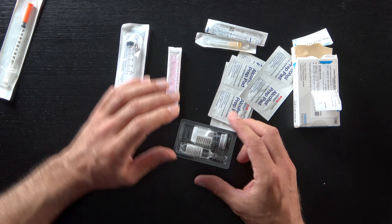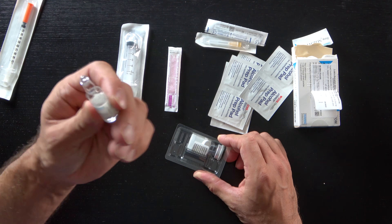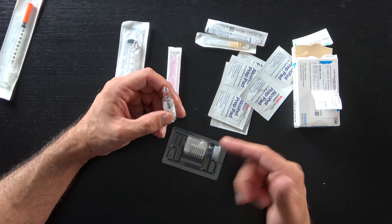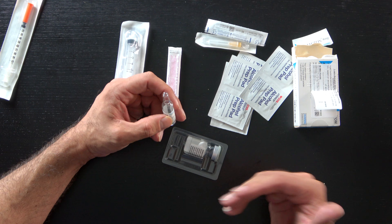In the somatropin kit it comes with a glass ampule of bacteriostatic saline — essentially salt water with benzyl alcohol mixed in. The next bit you've got is the powder, which is the actual somatropin powder, which we're going to add the bacteriostatic saline to.